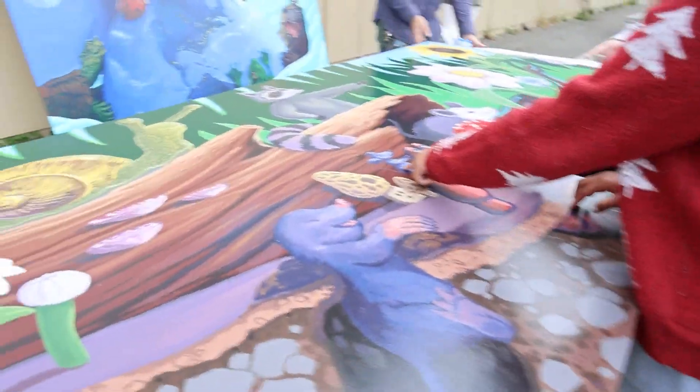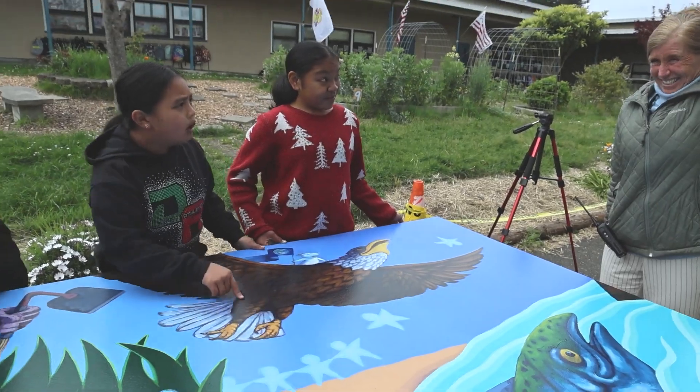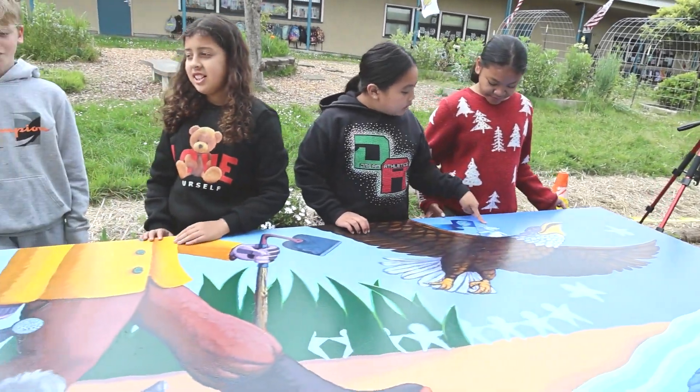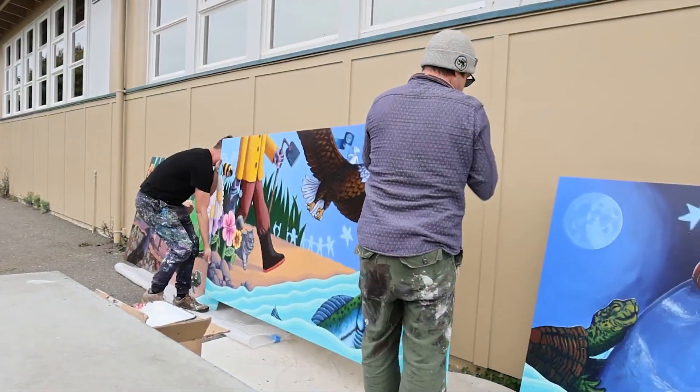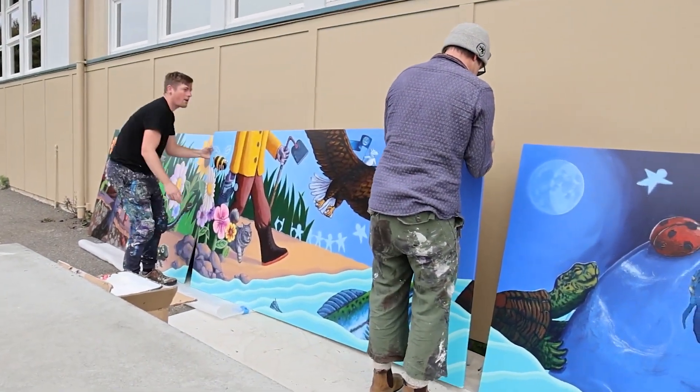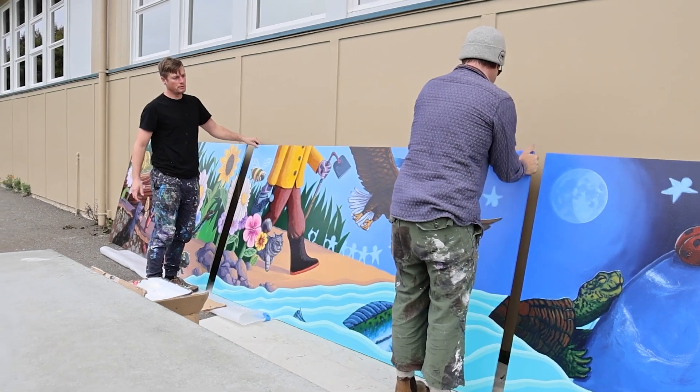Both our third grade classes and two of our fourth grade classes joined this project with Lucas and Blake in order to create a mural for our garden. They had to look at scale, so they addressed mathematical standards, and they also wrote about what types of things are in their environment that they would like reflected on our mural.